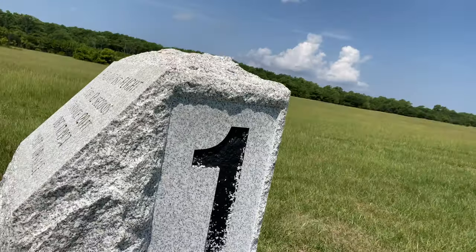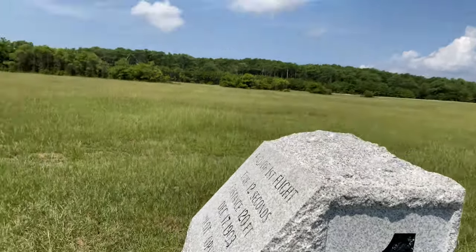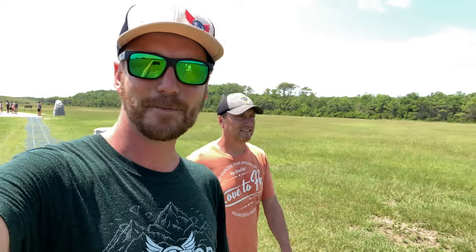Check this out. First flight: 12 seconds, 120 feet, December 17th, 1903 — Pilot Orville. Second flight: about 12 seconds, 175 feet. Third flight: 15 seconds, 200 feet. Just...